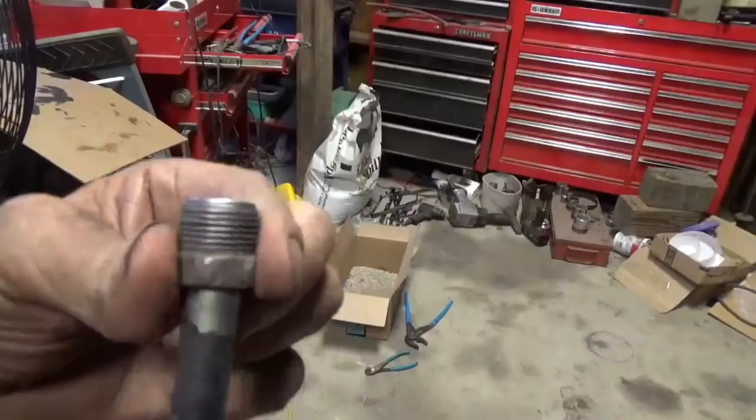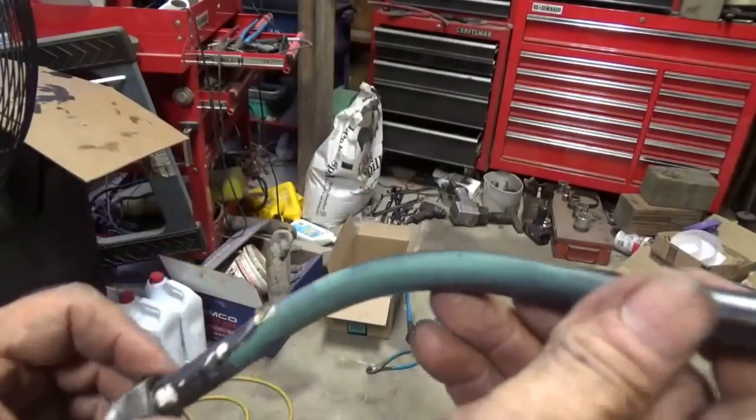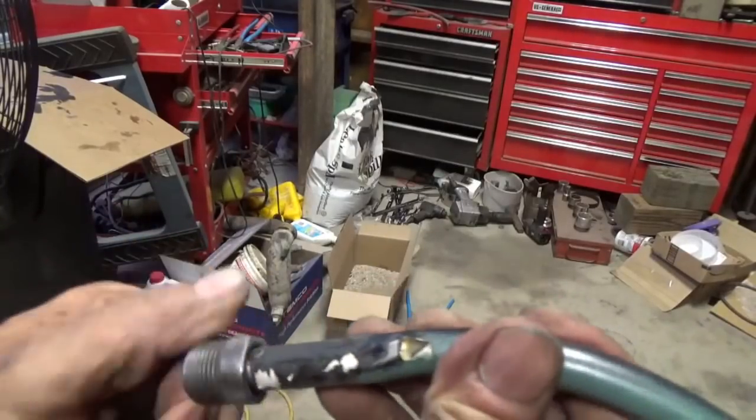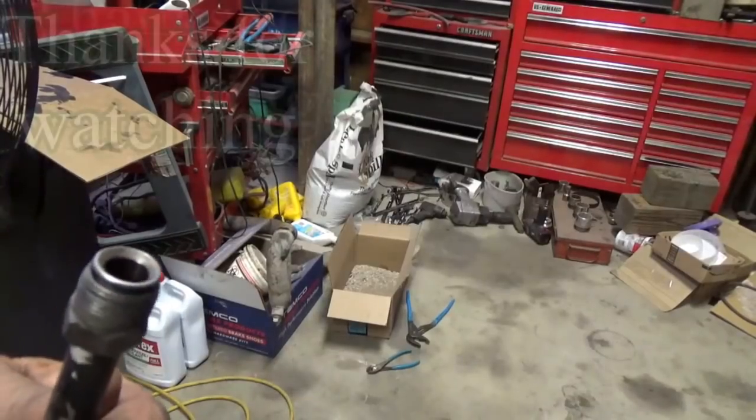Got it freed up - had to clamp it in the vise and bend it back to straight, and it worked. So I'll keep that old dipstick tube, might need it another time. Keep the new one on the motor.